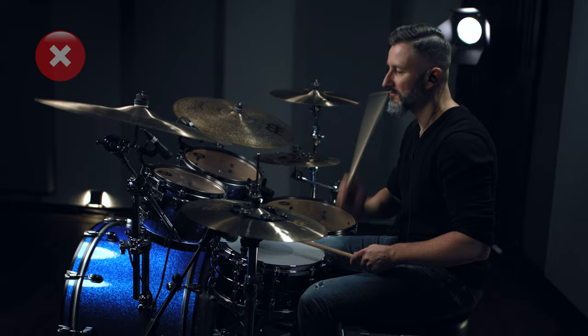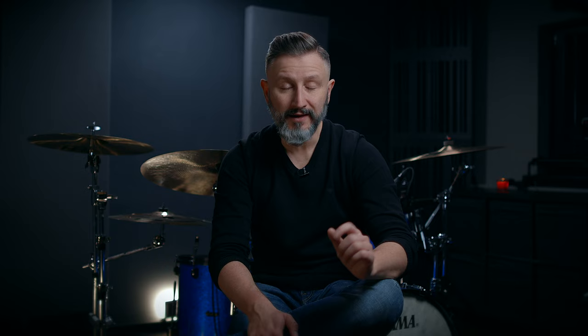Tip number four is bashing your hi-hat — really, really bashing it. It hurts so much. It should be tip number one, honestly. It's just awful. I'll give you an example, and don't do it.